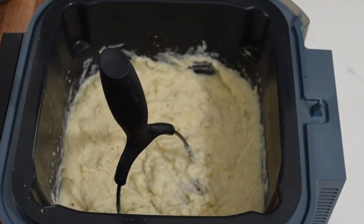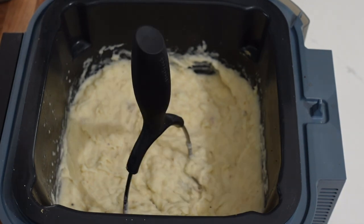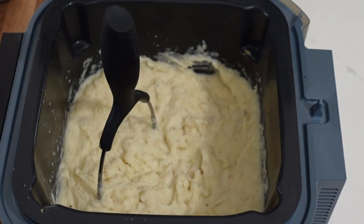Potatoes are all done. I like them with a little bit of texture, but you can go as creamy as you like. Those are looking damn good to me. All right, let's get this plated up.